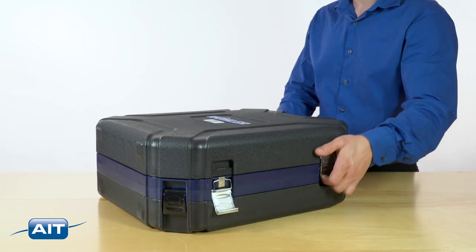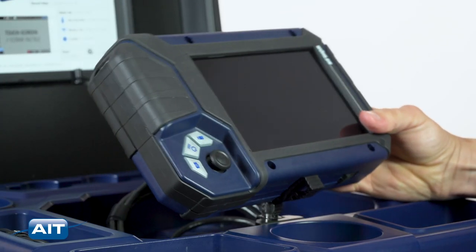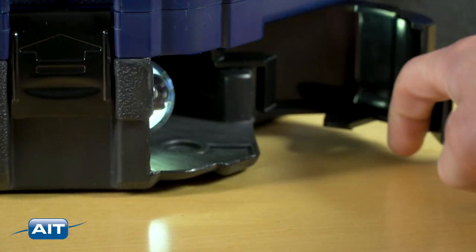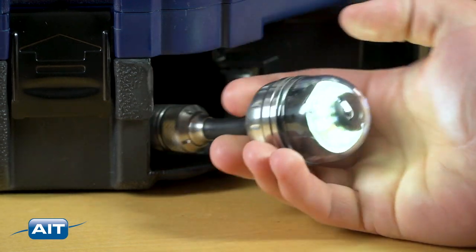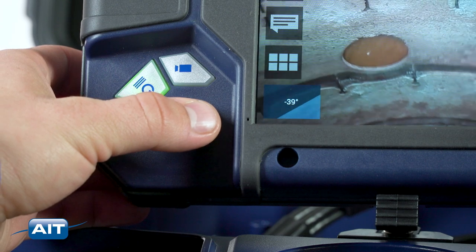Getting started with the VIS 700 is easy. Just open the case, position the LCD for easy viewing. Open the camera door and extend the push cable. Use the joystick to pan and tilt the camera head.